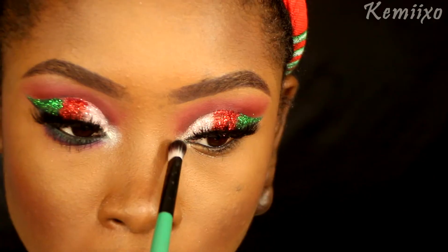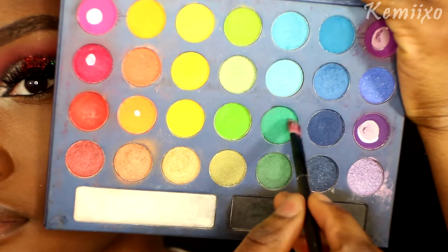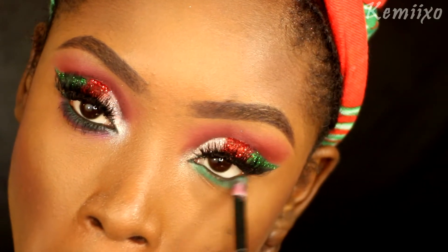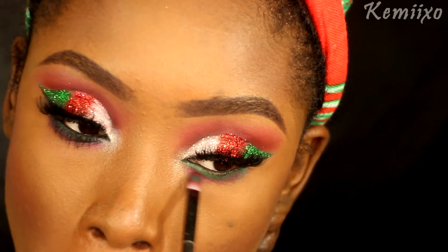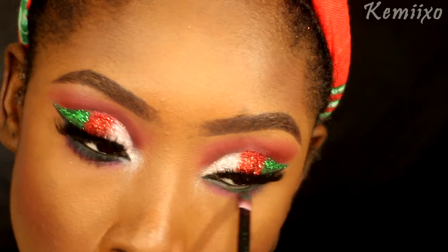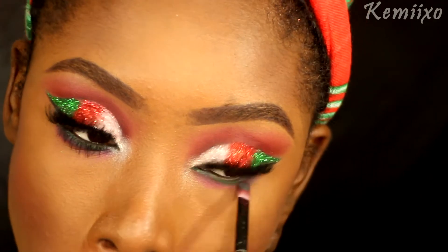Then I'm going to use this color from earlier and pop that into the inner corners of my eyes. Then I'll use that same green color from the eyes and apply that to my bottom lashes, and I'll also apply the red under that green eyeshadow.